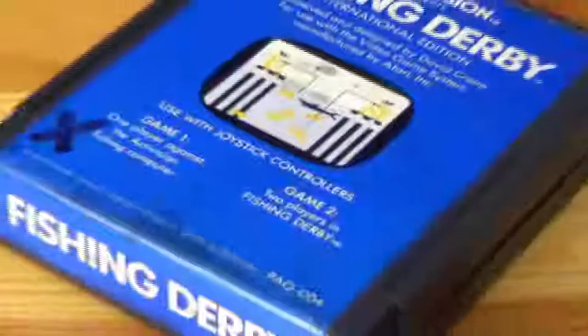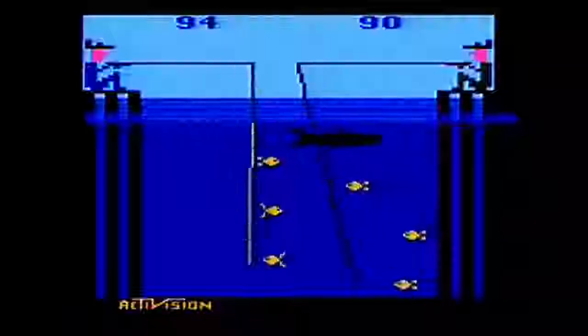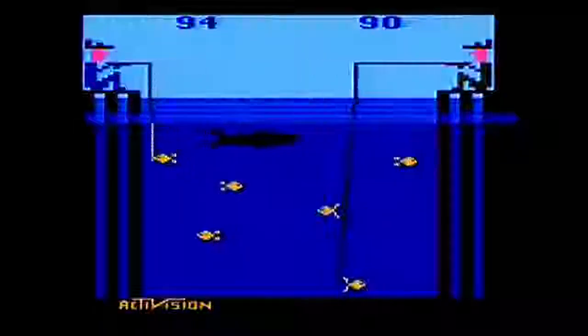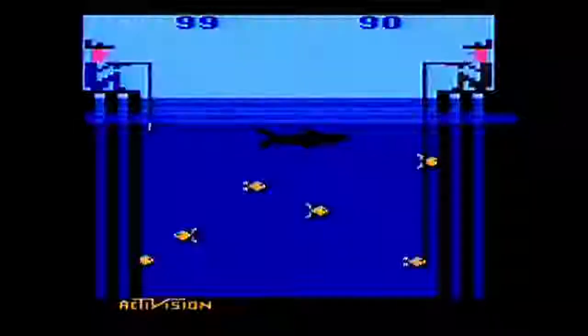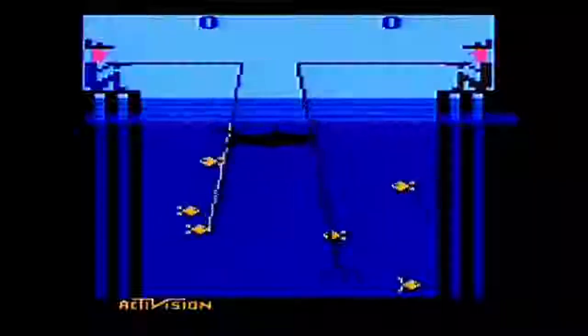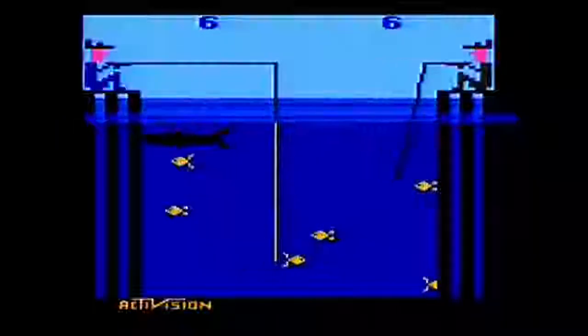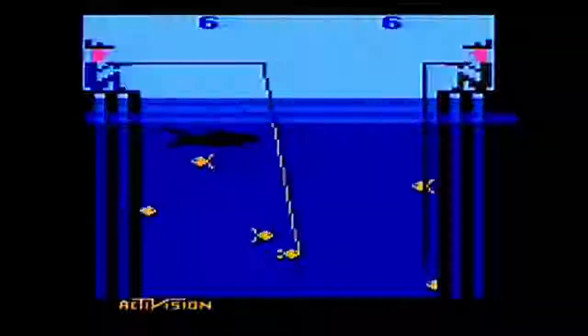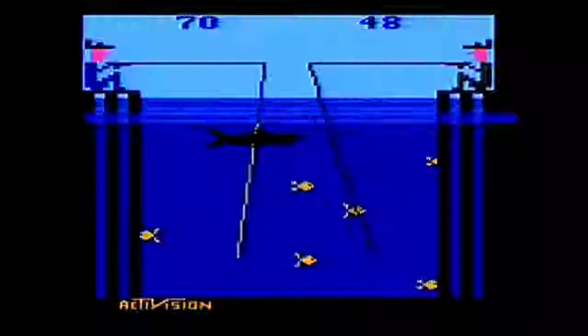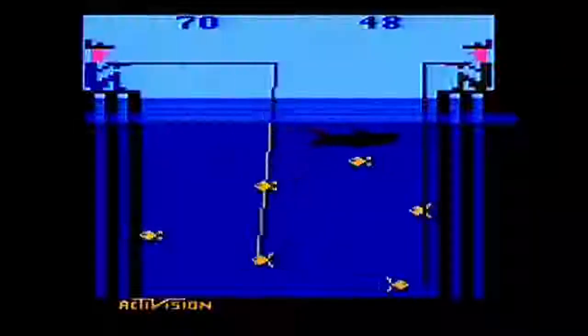Despite this, the title of the game is Fishing Derby, and your peer across from you is competing against you — the first person to get to 99 points wins. I think this is one of the many issues with this game. The pacing and gameplay actually stand in stark contradiction to the title and actual goal of the game. The gameplay is itself slow-paced, with no risk and very little control over the actual controls. Sure, you control the hook and the fishing line, but half the time the fish appear to have a mind of their own.